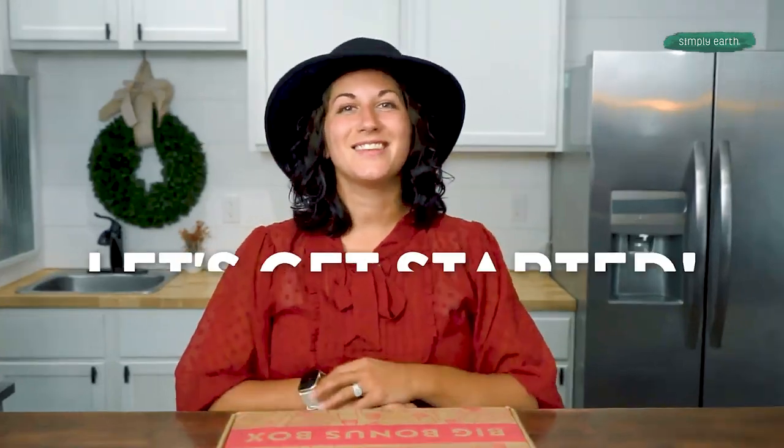Hi, I'm Shyla. I'm a certified aromatherapist and I love teaching people how to use essential oils. So turn off all your distractions because making is healing, so let's get started.